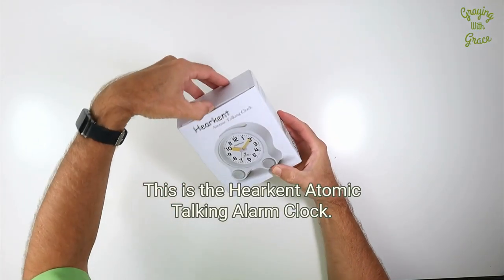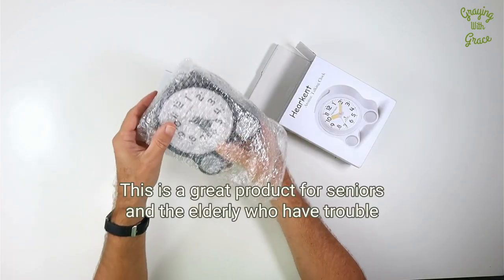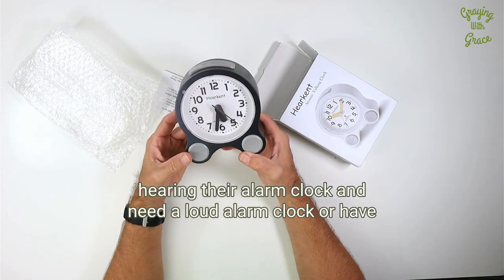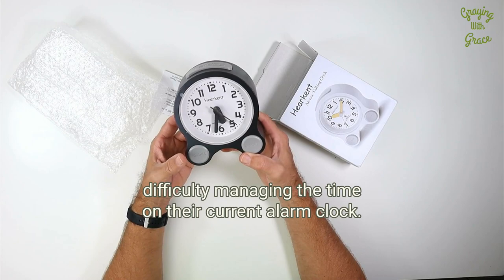This is the Harkent Atomic Talking Alarm Clock. This is a great product for seniors or the elderly who have trouble hearing their alarm clock and need a loud alarm clock, or have difficulty managing the time on their current alarm clock.